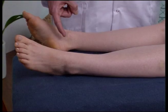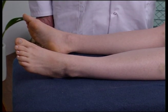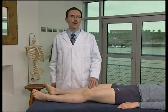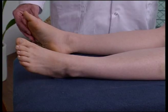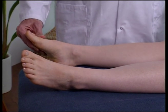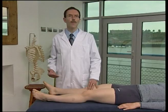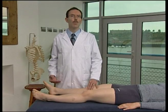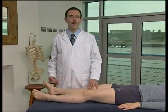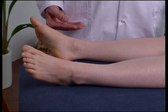The tibiotalar joint involves the talus moving in the ankle mortise. The major motions of this joint are dorsiflexion and plantarflexion. Dorsiflexion is more functional and more stable because the talus is wider anteriorly and fits more securely into the ankle mortise.